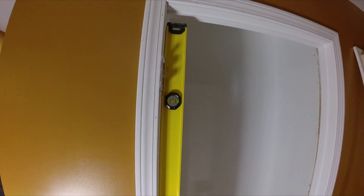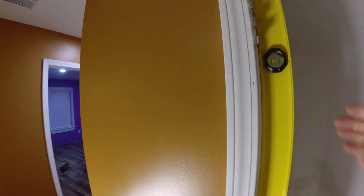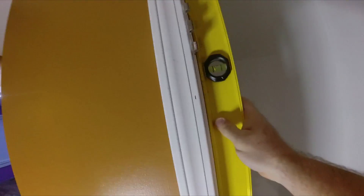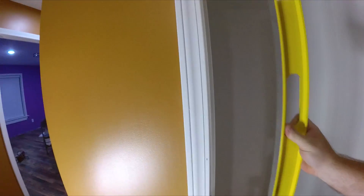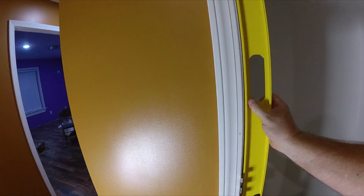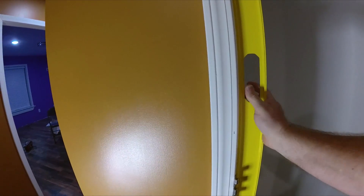I'll put the shims in and then we'll see what's special about our six-foot level. This level is plumb all the way down to the bottom. What's special about this particular level — it's not an expensive level, just a Stanley — but it has magnets everywhere there's a hinge. So when you want to true up your door, you just stick it to the hinges.